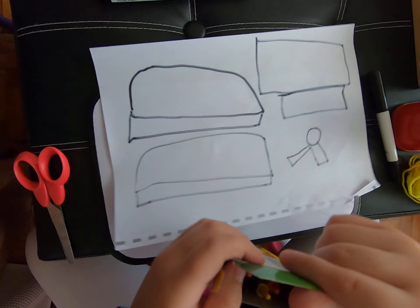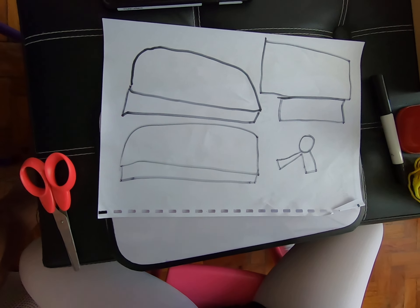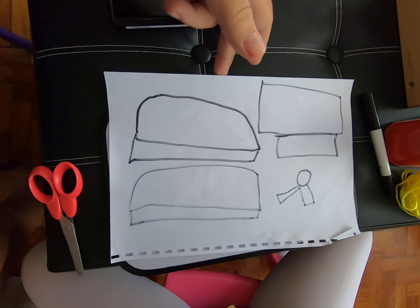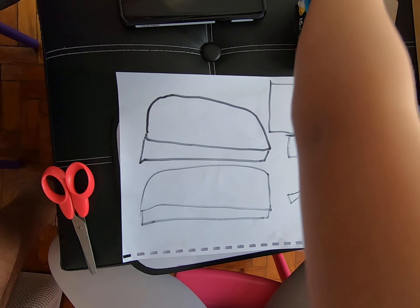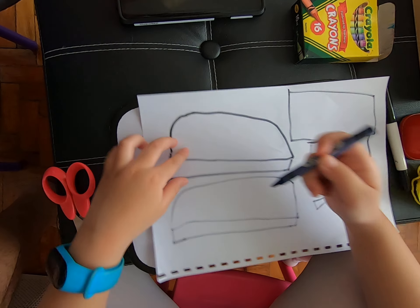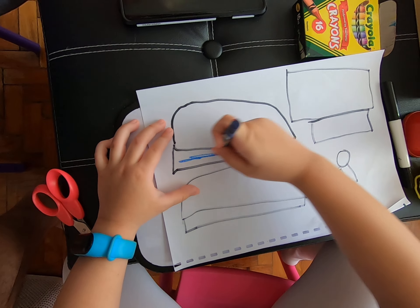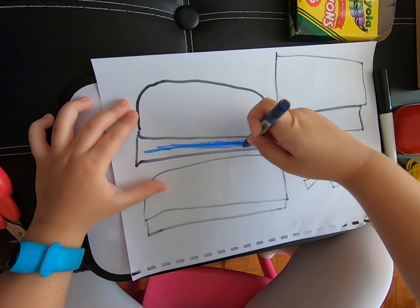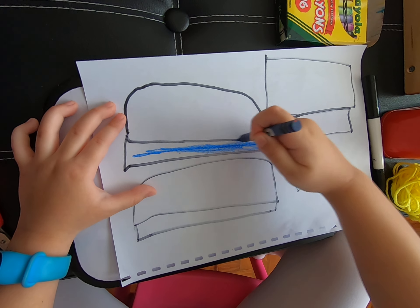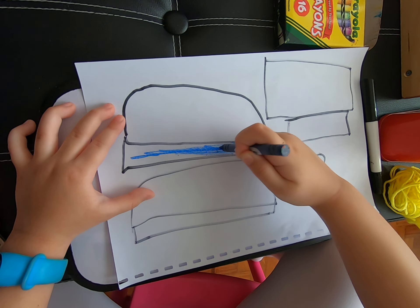I will buy new crayons. Let's show the box. There. Very nice crayons. So get the color blue. Got blue. Let's color.